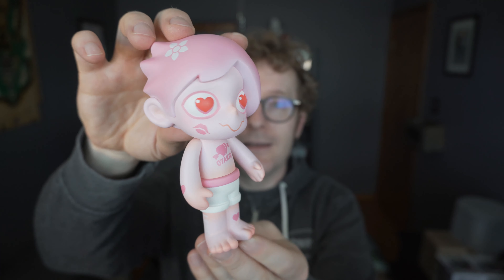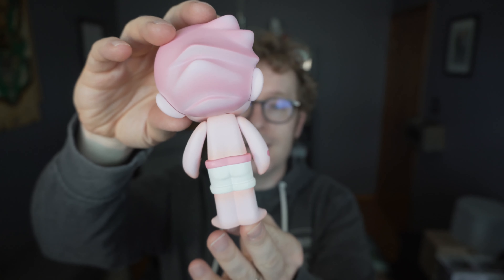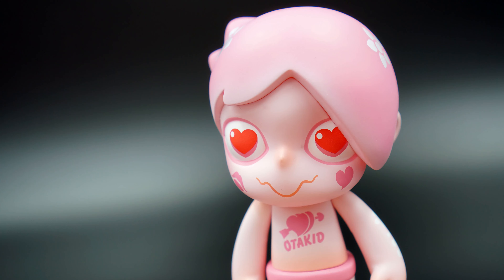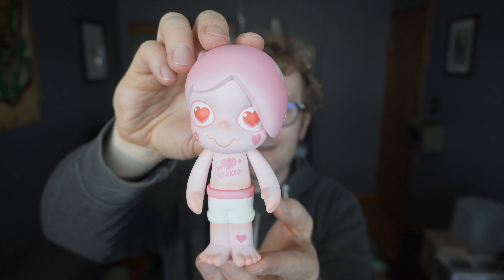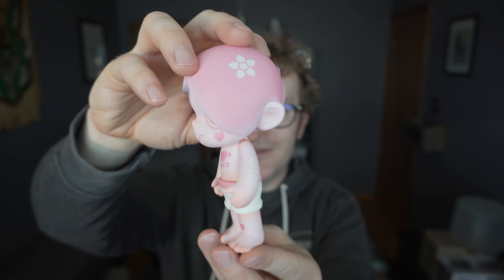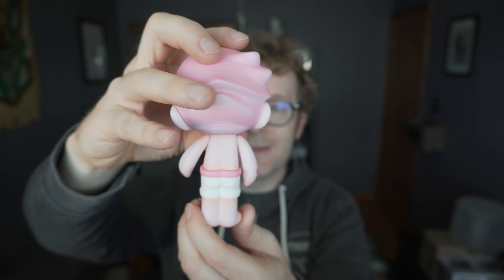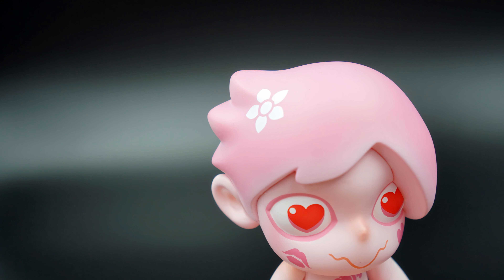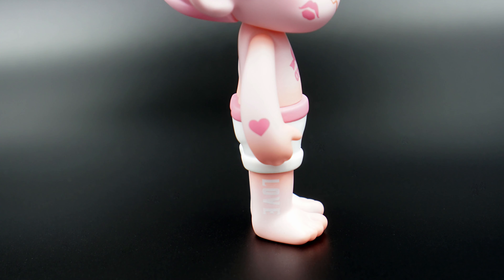These are so fooby and there is the son of Otaku right there. He has tattoos on his chest, a heart on his leg, hearts — oh, a heart and a kiss — one on each cheek there.